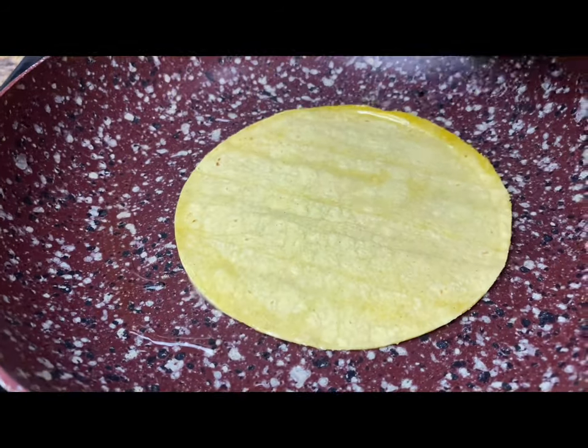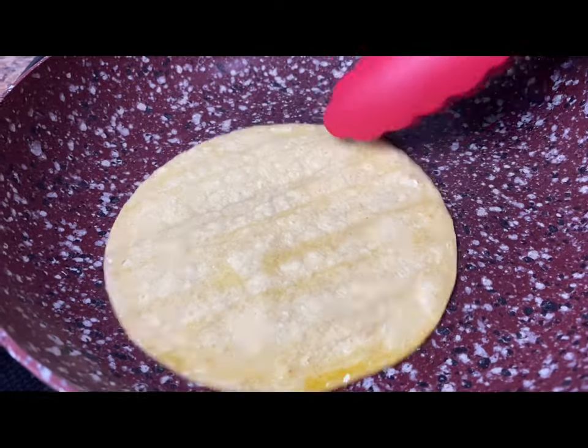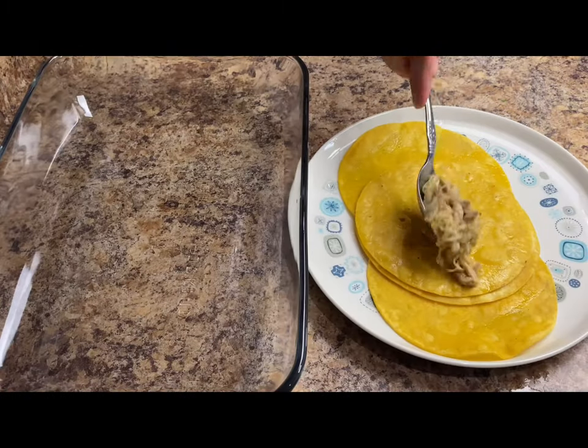Before preparing your enchiladas, slightly fry your tortillas for a few seconds on each side or until they're nice and pliable. This is going to help the enchilada sauce stick better to the tortilla and it's also going to keep them from falling apart once you add the sauce.